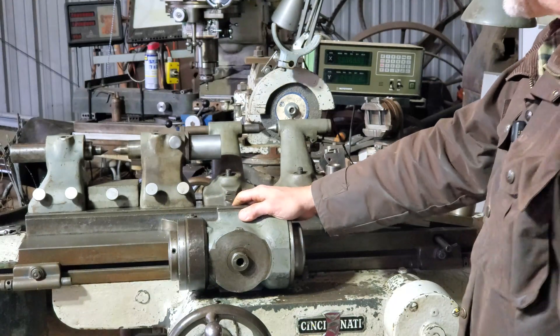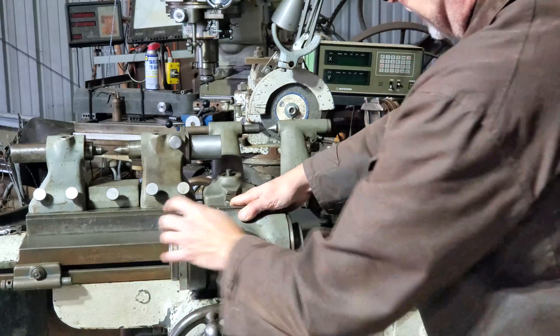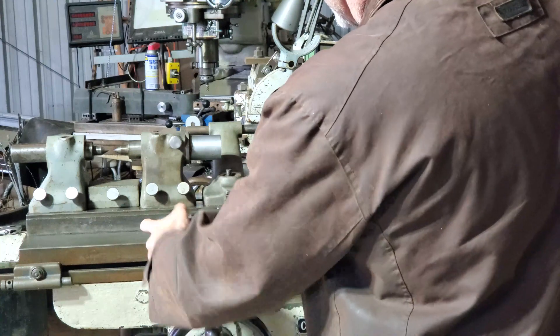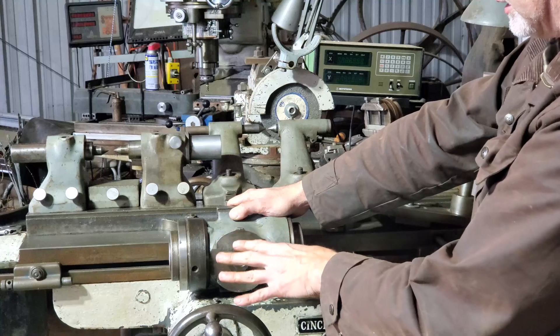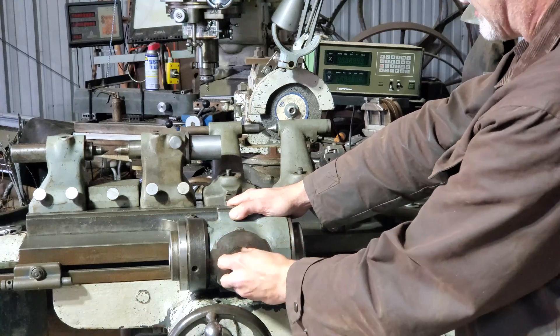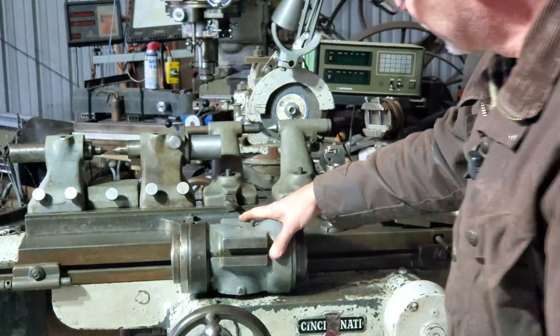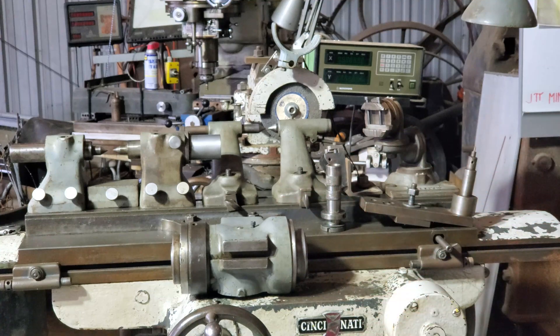Last but not least, I did manage to purchase a work head for it. It has a 50 taper, and I think this is a Brown and Sharp taper on this end. I don't have the base angle bracket — I'm going to make something for that. But it seems to be in pretty decent shape; it moves nice and freely with no discernible play. So that's everything that I have for the tool and cutter grinder.